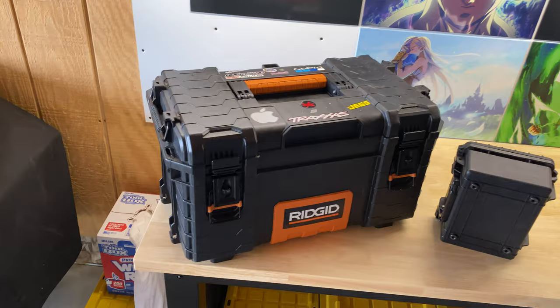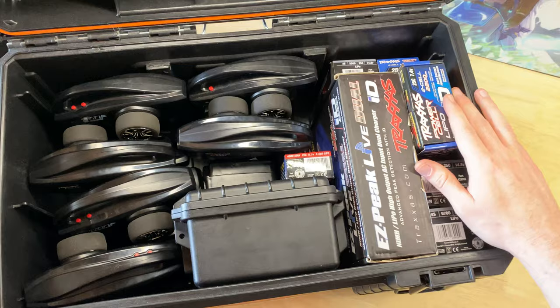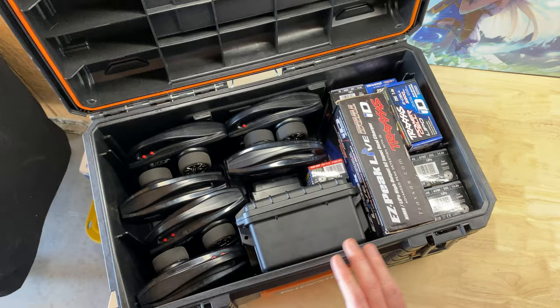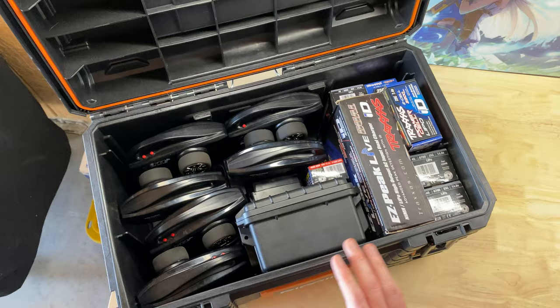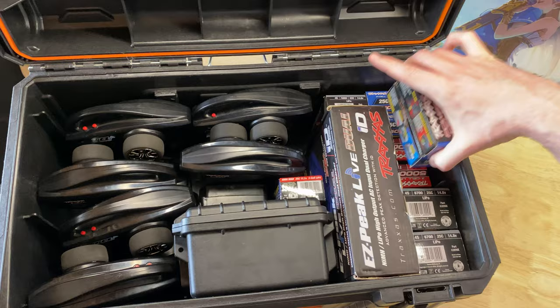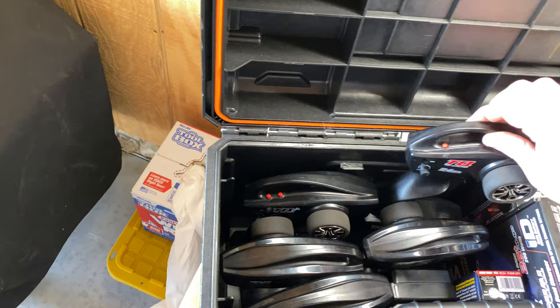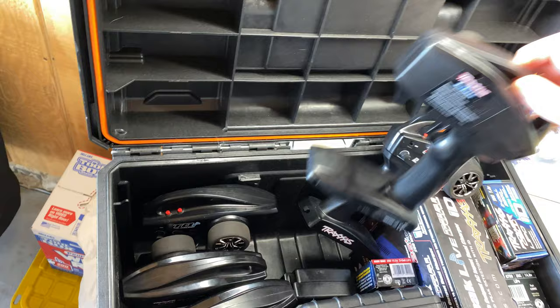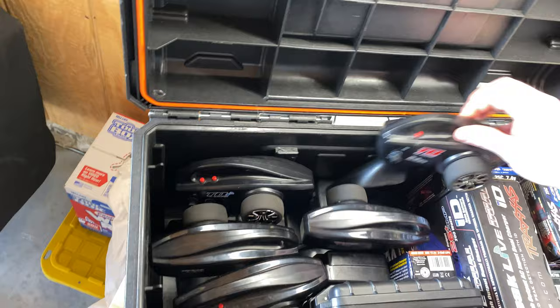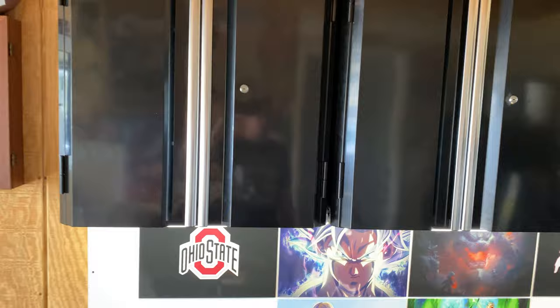This is a standard tool chest I bought at Home Depot — it's made by Ridgid. Every battery, every charger, and every remote for all of my RC cars fits in here. I have all my batteries up there — I really need to get a Sharpie and mark which RC car each battery goes to, but I know which ones are which for now. All my remotes are in here too, and every remote is labeled with what RC car it goes to.